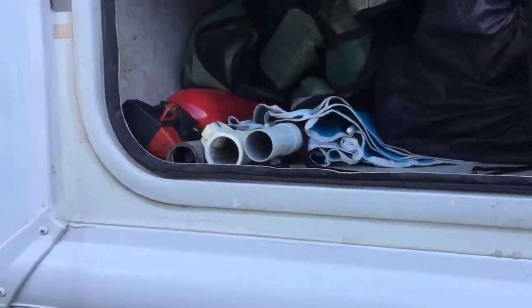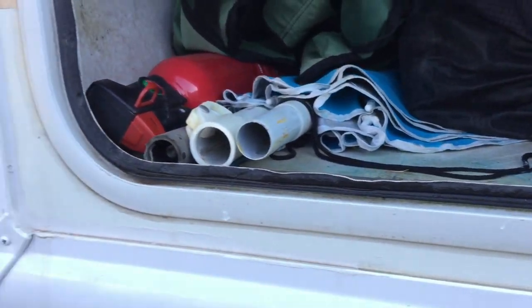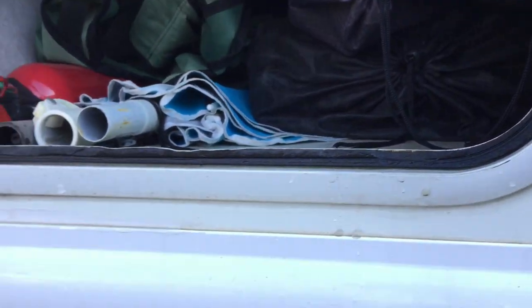So I was in the side compartment of my truck camper the other day and realized that there had been some water leaking through this seal. The actual foam seal was torn in some places and just kind of worn out. So I wanted to get them replaced. We've got some rain coming, so I wanted to go ahead and get these seals replaced.